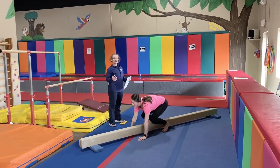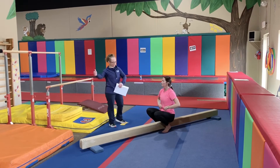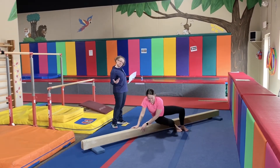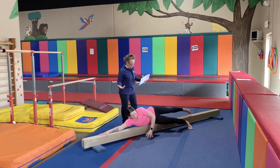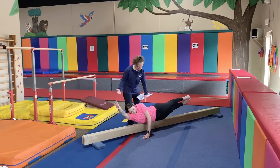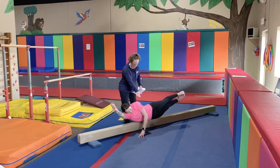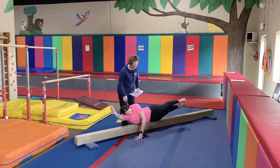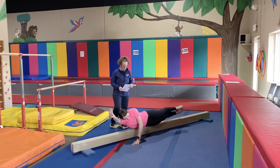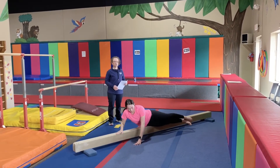If you want to challenge yourself, you can try to do it on the side — this is optional, but it's really good for you if you'd like to challenge yourself. You have your hand on the floor and then you're rocking. The goal is to stay on the beam, and then do the other side, also 15 to 30 seconds.